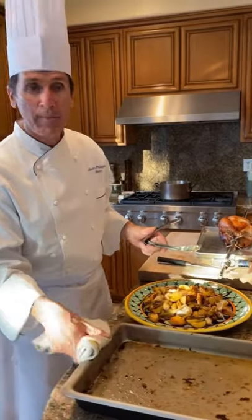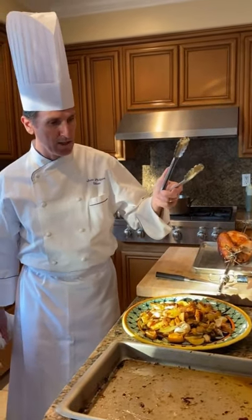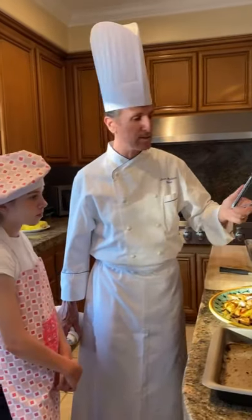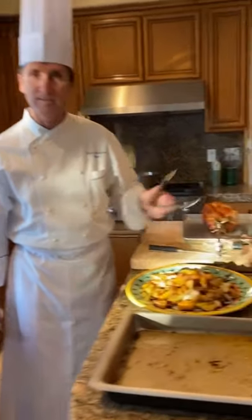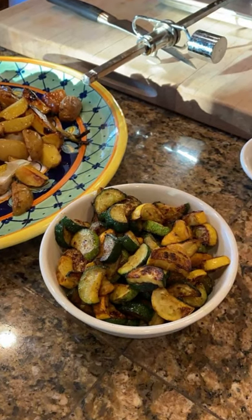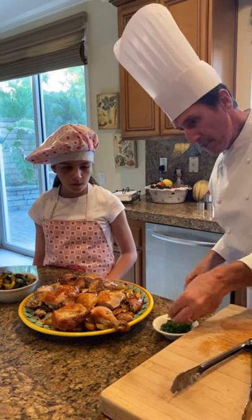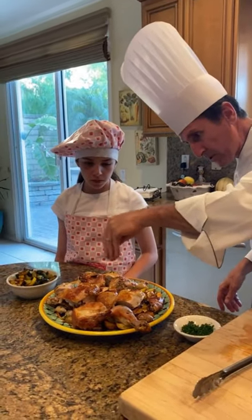In the meantime, I sautéed some summer squash — zucchini and yellow squash — with extra virgin olive oil, salt and pepper, and that's it. Then I added some chopped fresh parsley for the color and the flavor.